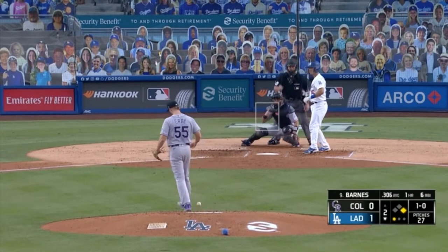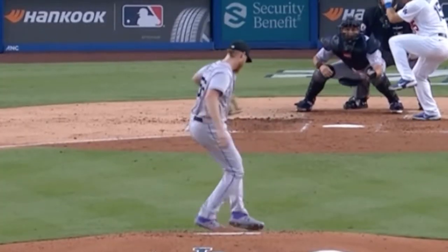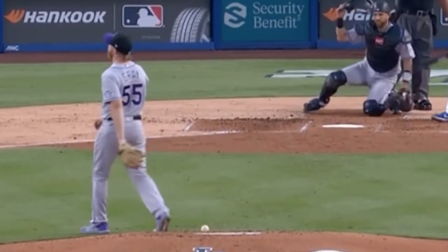This one's pretty obvious. Sometimes a pitcher will slip off the mound and not deliver. That happens actually pretty often.